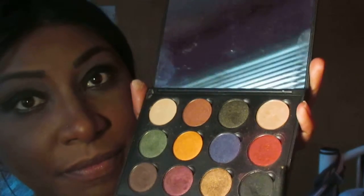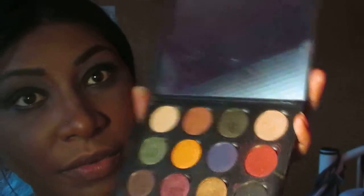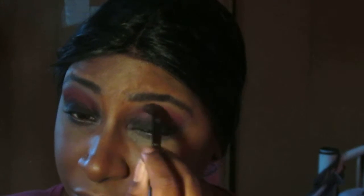Next, I'm going to use the color in the middle — this burgundy color right there. I'll put that all over my crease, swirling it in. I forgot to wipe off the excess first. You just go back and forth like a windshield wiper, back and forth, and swirl it in as many times as you need to.